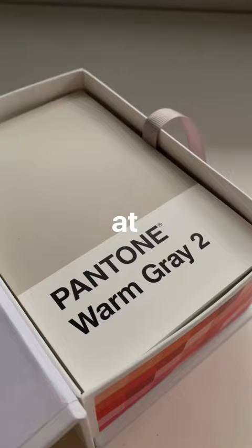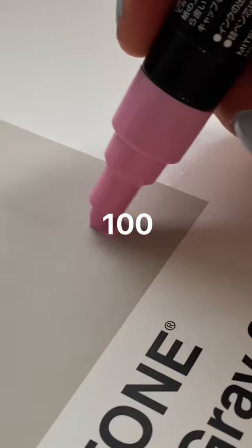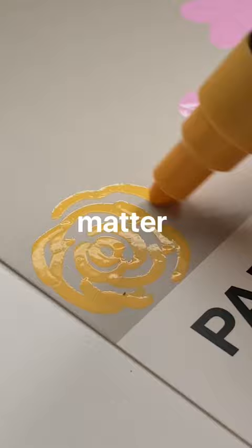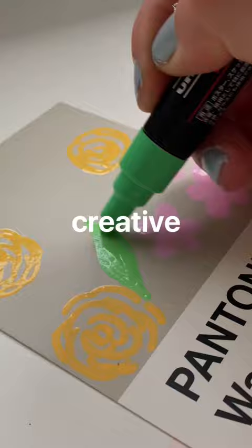Whenever I'm feeling not creative at all, this is my favorite doodle idea to do. So welcome back to 100 days of trying to create something every day on these Pantone cards. I've skipped a few days, but it doesn't matter. Today, I wanted to just show you guys this really easy doodle idea — if you have no creative ability or you're just not feeling in the mood to draw, this is really good to do.